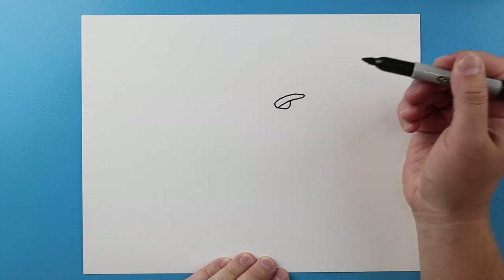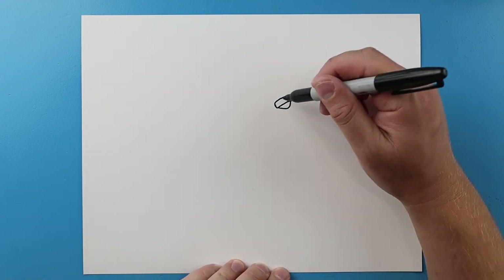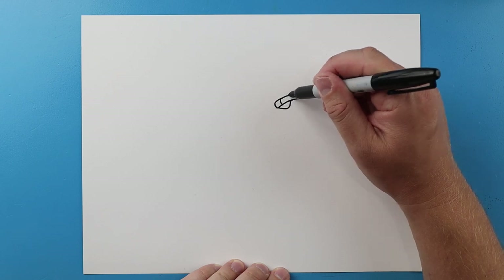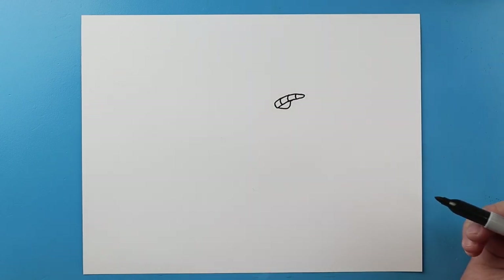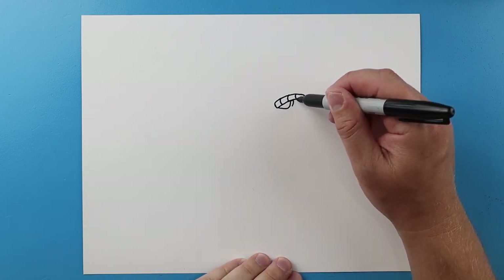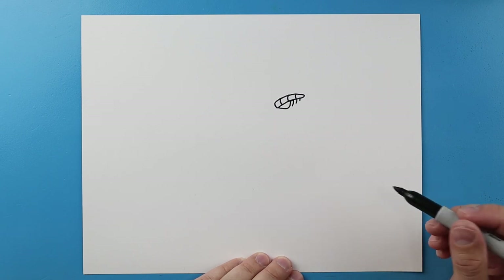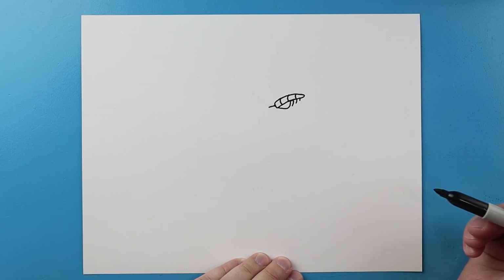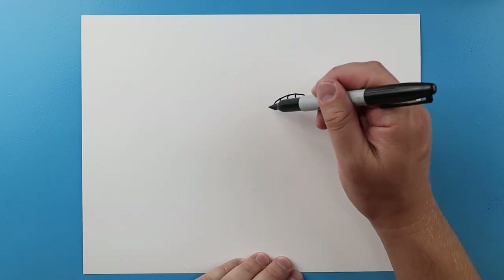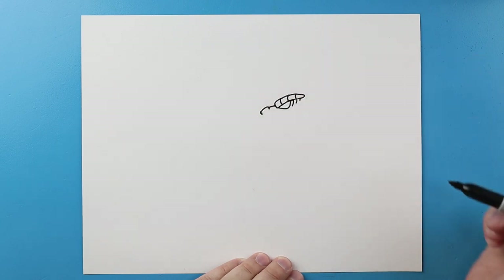Then I'm gonna curve it over. Next I'm gonna add a few curved lines on here for some scales and then I'm gonna add a couple little lines coming down here. Next we'll make a little line that comes out and then I'm gonna draw a line that's gonna go up and then curve around for the nose.